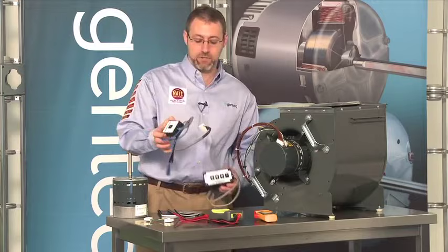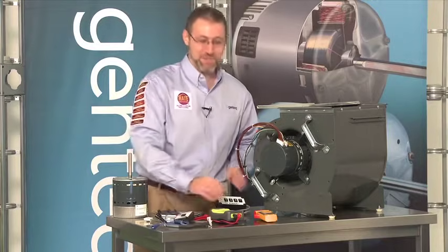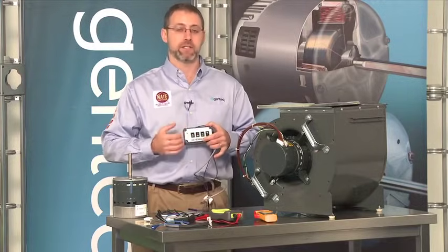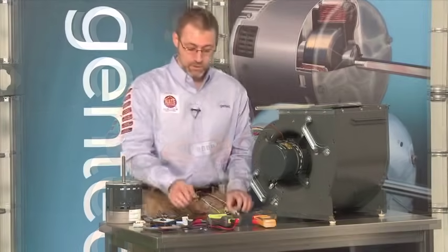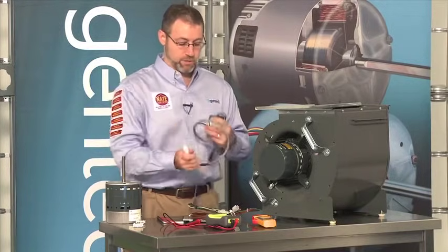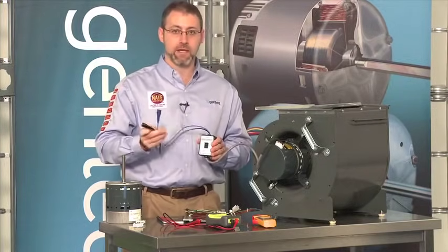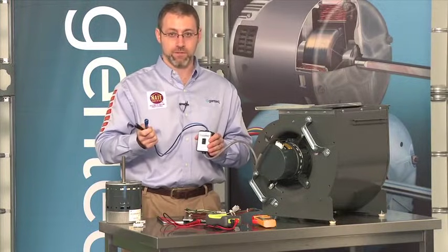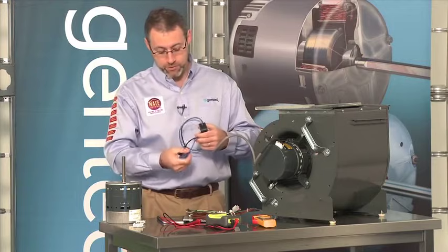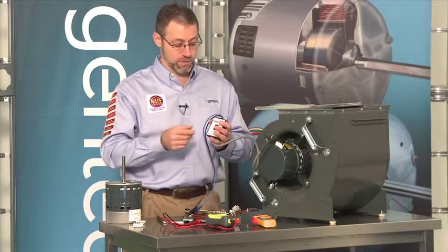With the TechMate Pro, there's just one switch and instructions on the back telling you to turn on the switch. With the TechMate XL, follow the directions on the back — they tell you which switches to turn on for proper operation of the variable speed motor. The TechMate has two connections: a 16-pin connector that plugs into the motor, and two wires that power the TechMate by connecting to 24 volts — either at your thermostat connections or directly at the transformer. The two wires are not polarity sensitive; you can connect them to either the common or the 24-volt side.